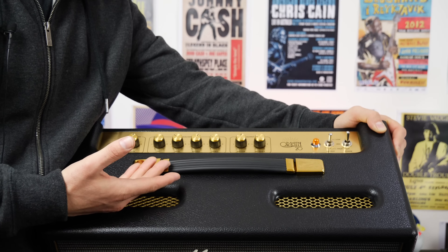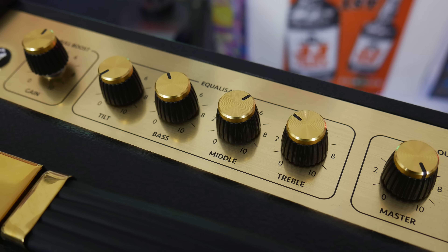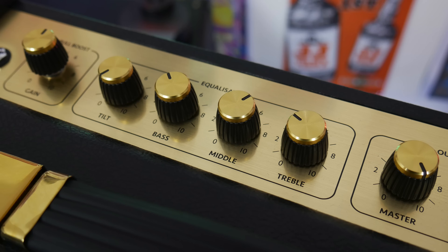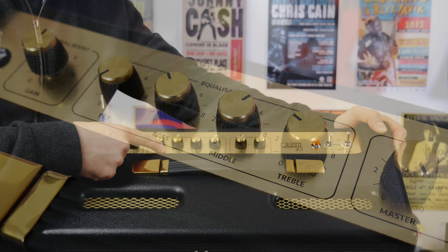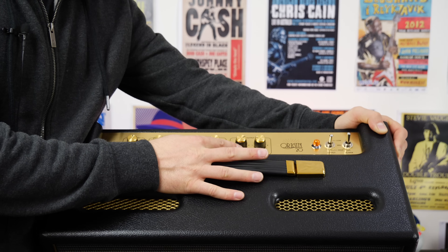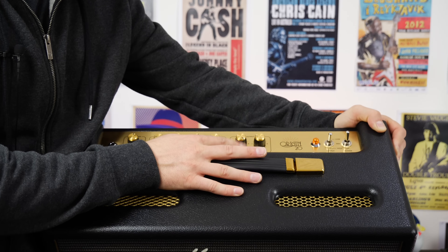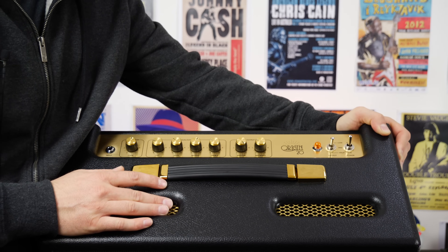One of the great things about the Origin series is the fact they're brain dead simple — it's very easy to use. We have a three band EQ: bass, middle, and treble. We have a tilt control, and the further up the tilt control goes, the brighter the amp actually gets. Then we have a master output volume over here, so further this way it is, we're running it at full volume. It's a shame this amp only goes to 10 — I thought it might go to 12.